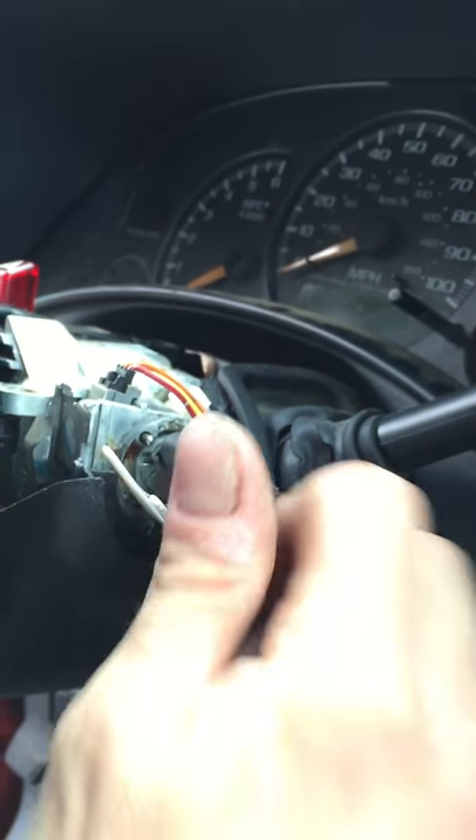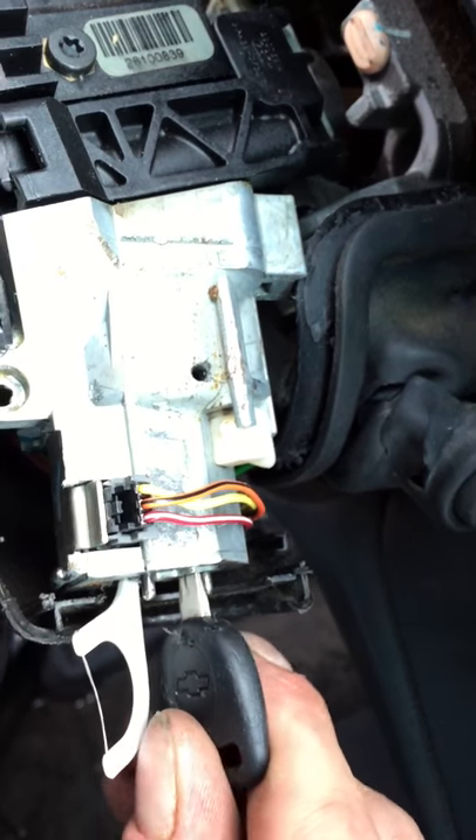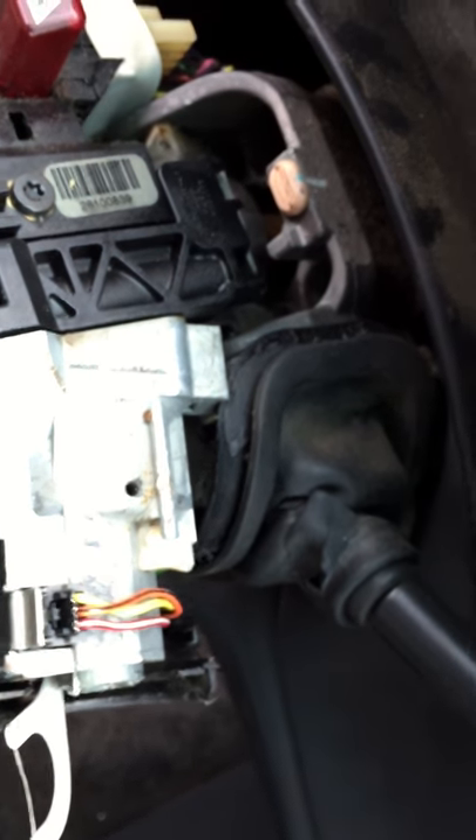To get the ignition out, if you do get this far, there's a little hole up top here — see it? You get a little piece of something big enough to fit in that hole, push it down, and then you can pull your ignition out. I haven't done that yet because I don't have the ignition, but that's the next step. I'll see you guys on the next step. Thank you.